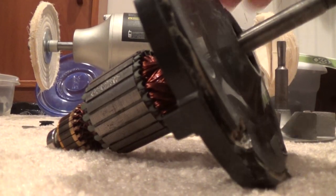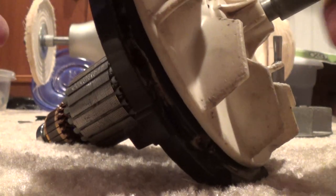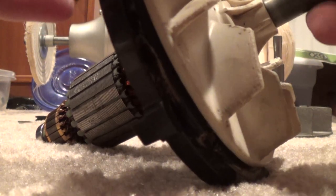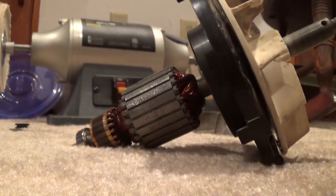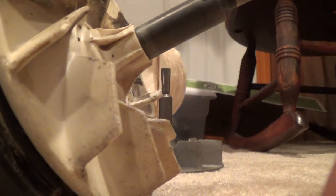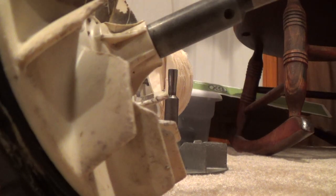I decided to test the motor — how fast it would spin with the Lexan fan versus the metal fan. Here's the Lexan fan — just watch how fast it'll spin. That's how fast it spins.